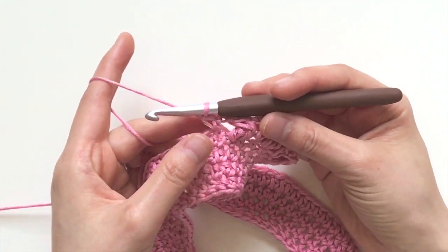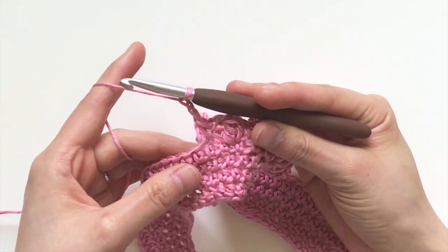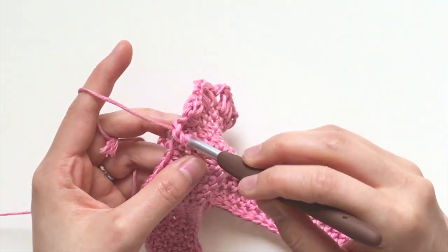Then you're going to chain two and single crochet in the next stitch. Now I'm going to do a few more quietly and you can watch at the right speed.